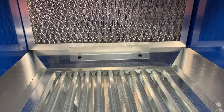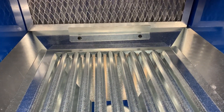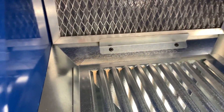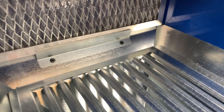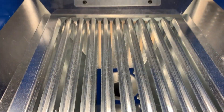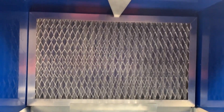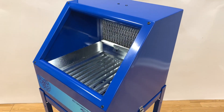The mist containment station is designed to keep oil mist from coming back at the operator as he's blowing off a recently machined part. It will contain oil-based coolants and chips, water-based coolants, and water-based detergents if you're cleaning off any parts.